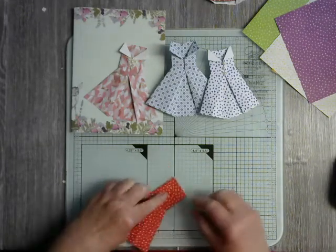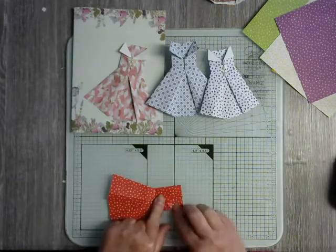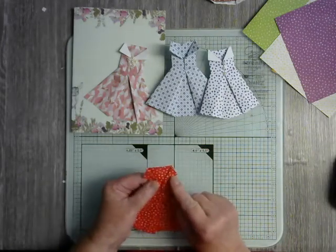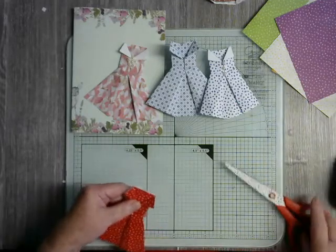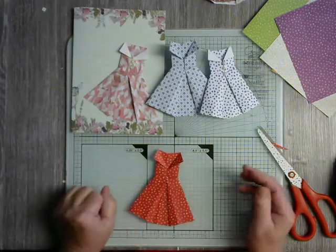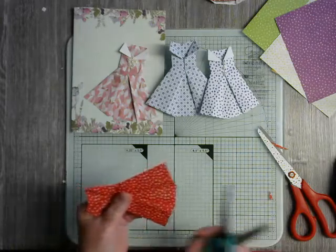We need to make the collar. Take this top piece here — put your finger where you want the collar to go down to and open that up, then open that up on the other side. I like to allow the collar to come just past the edge of the dress as it looks more natural. Then take your scissors and curve the back of the neck.